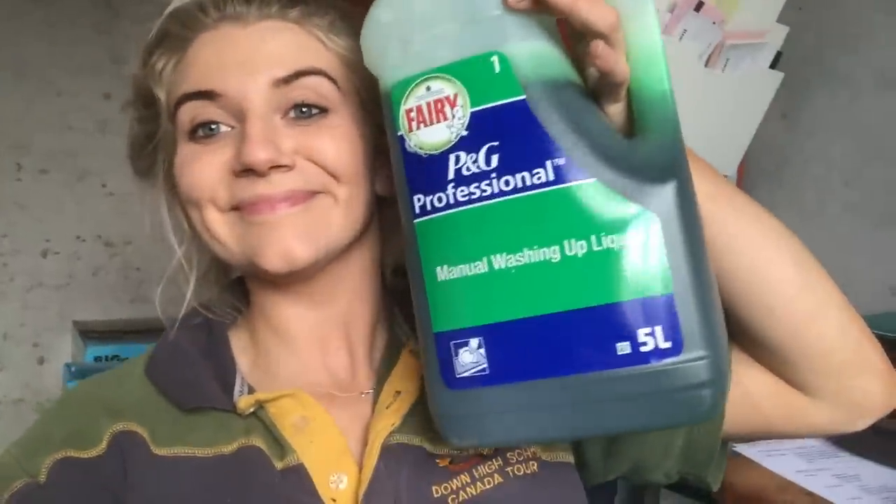That is when the fairy liquid comes into play. Basically, fairy liquid is a surfactant. A surfactant helps to bind the active agents in the footbath to the cow's foot for longer, so it increases the contact time. If you increase the contact time, you're probably going to increase the efficacy. That means the active agents in the footbath are working on the cow's foot even after those 10 seconds she spent in the bath. So you should hope to get a better response to your footbath when you use fairy liquid — that is the idea.